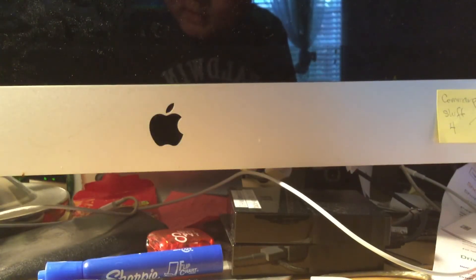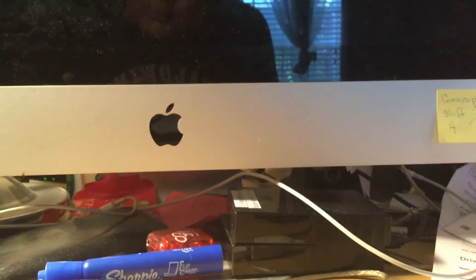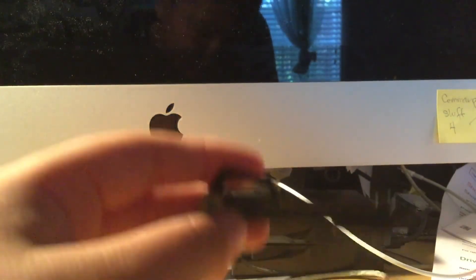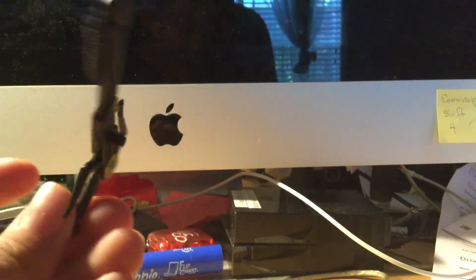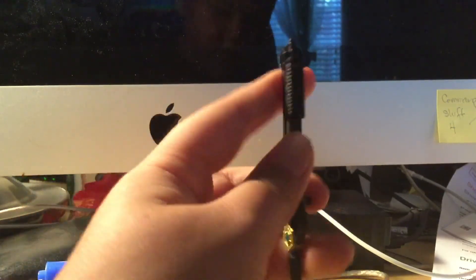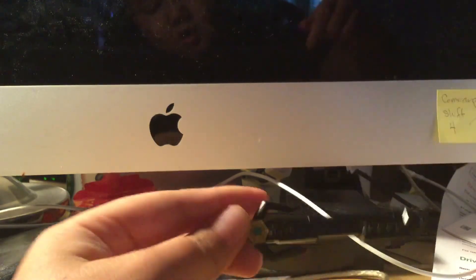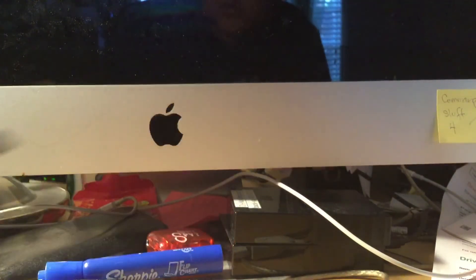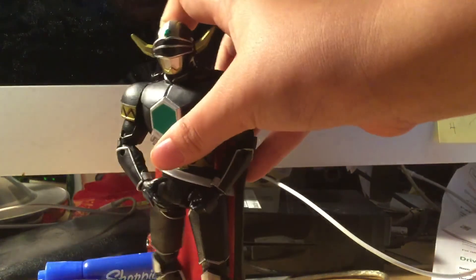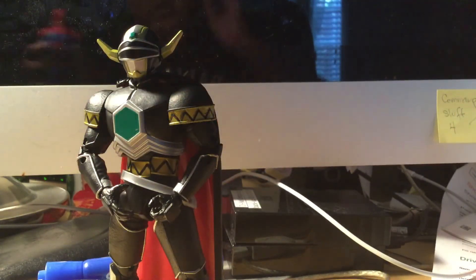Here are the accessories — so it comes with two extra hands, both open, and it comes with a gun — the Magma Defender gun — and then a sword. You put it back on and it kind of looks like a gun, and you've got a blast effect too. That's really it for the accessories.